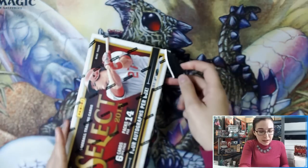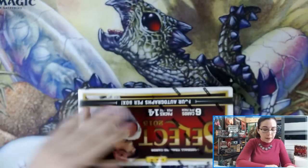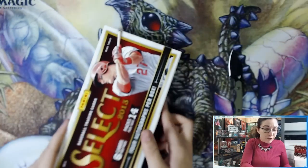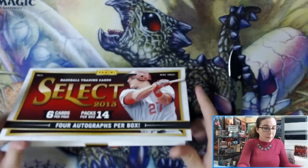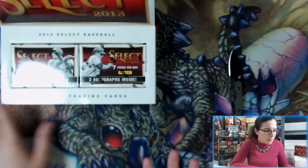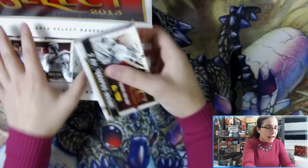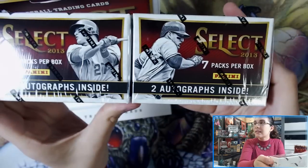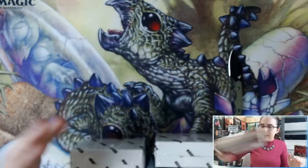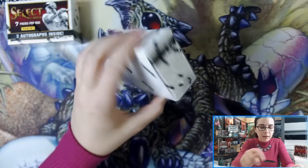Let's get into box number one. If you're unfamiliar with this product, this is 2013 Panini Select Baseball. Panini does not have the MLB license, but it is the first year of Select. Things like Mike Trout silver prisms and Ken Griffey silver prisms can get quite expensive out of this product. You do get four autographs inside two mini boxes — two autographs in each mini box — seven packs per mini box, and six cards per pack.